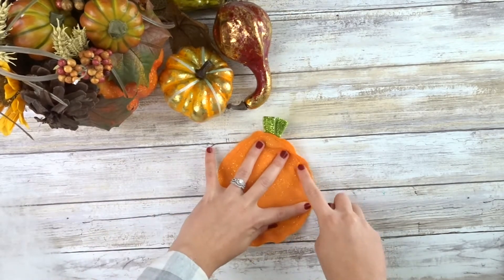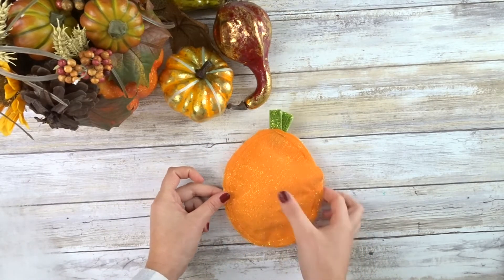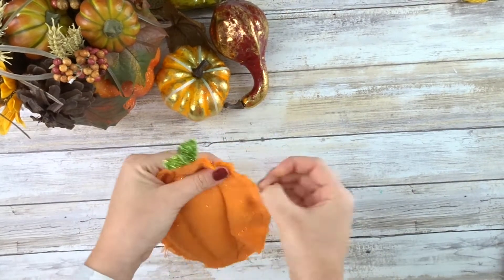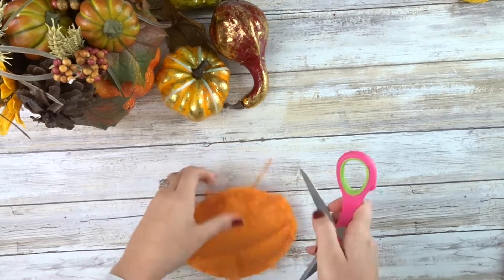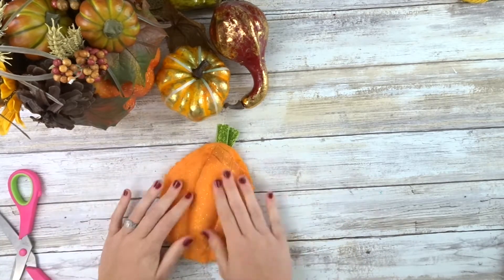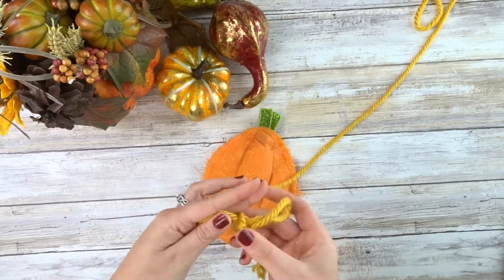We need to close our opening and sew two curved lines down the middle. Once that's done, I'm just going to fray the edges — I want the edges on my pumpkins frayed and my triangles frayed — and then I'm just going to tie a bow and glue it on.